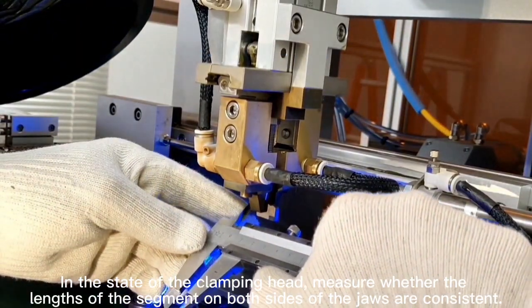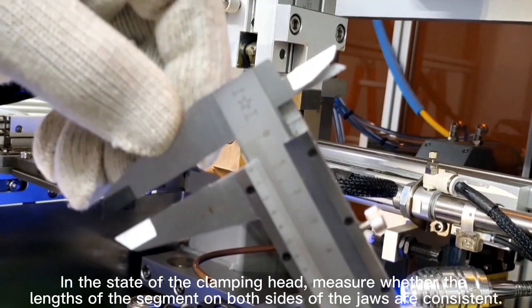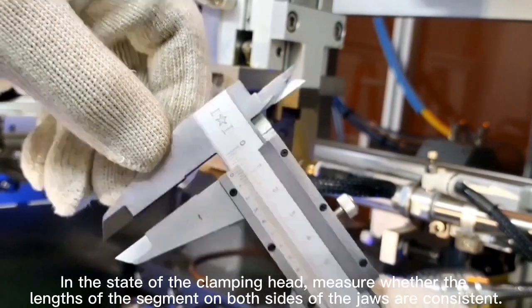In the stage of the clamping head, measure whether the lengths of the segments on both sides of the jaws are consistent.